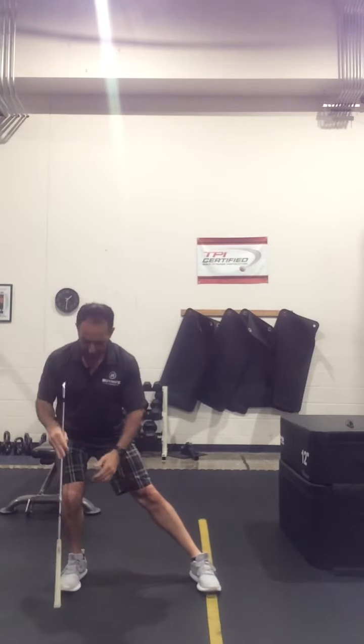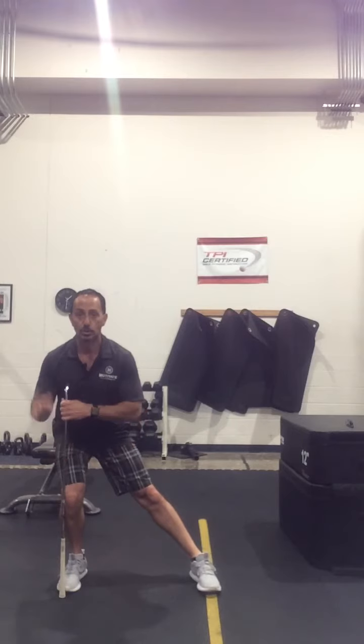First thing we're going to do is hold the club across your shoulders. You're going to start with your feet together. From here we're going to step out and go into that lunge position. When we get into that lunge position we want the toe, knee, hip, and shoulder lined up.